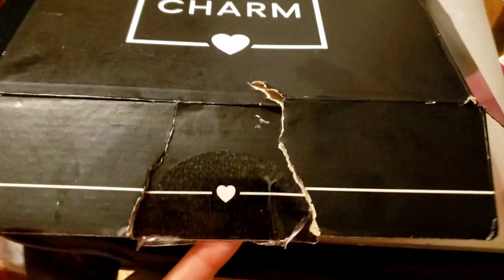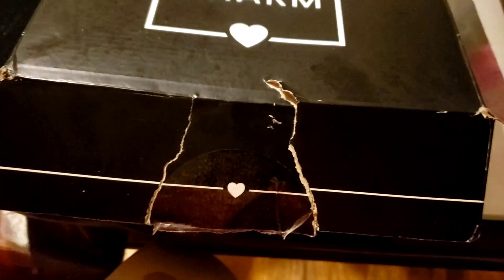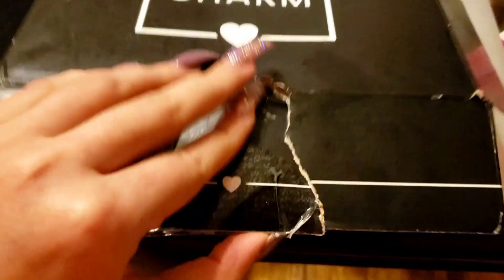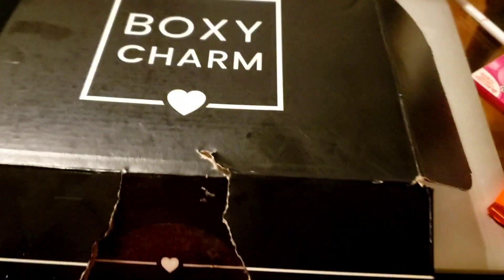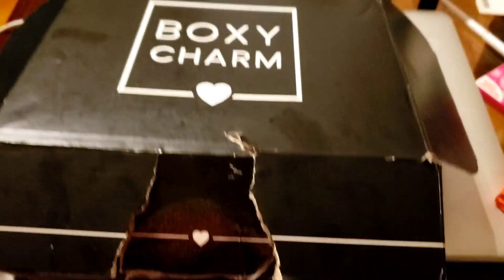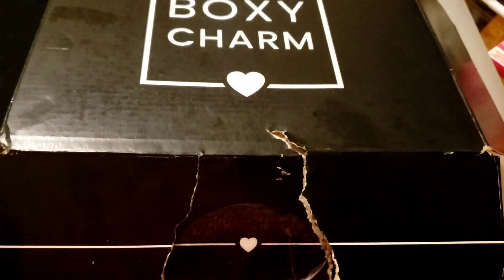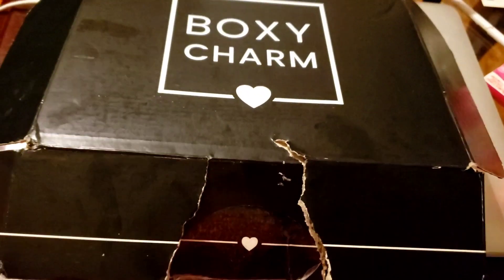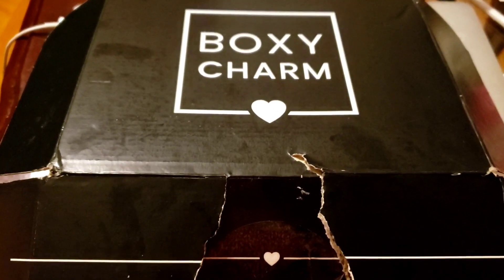How are you doing? I know I kind of messed this up — I'm not sorry about that, it's just the way I did it. I know it should be looking okay for the YouTube videos, but it is what it is. So this is for the January box.